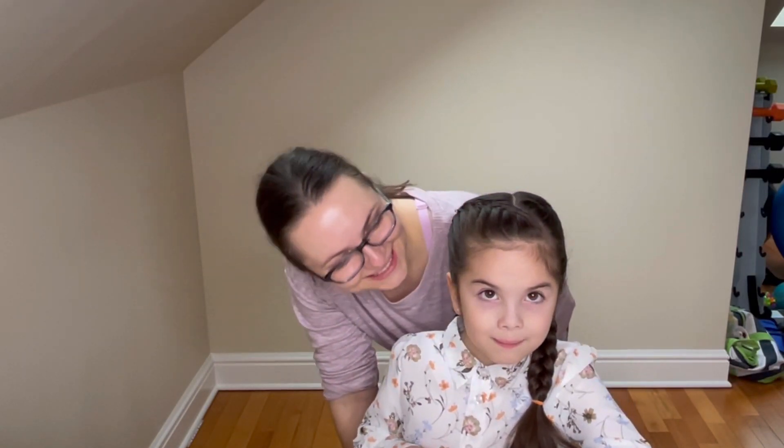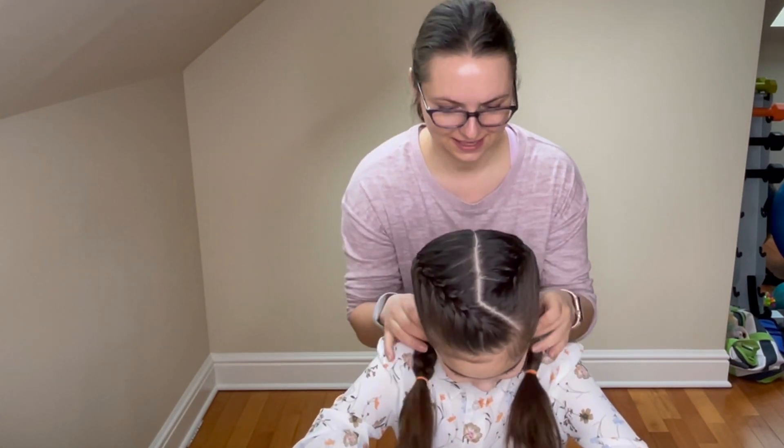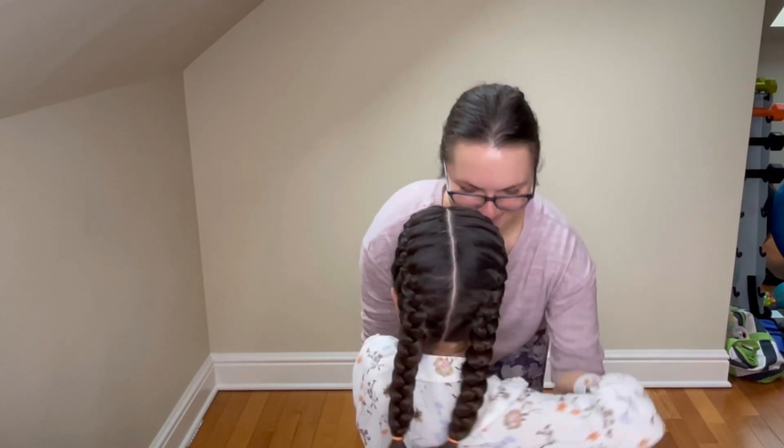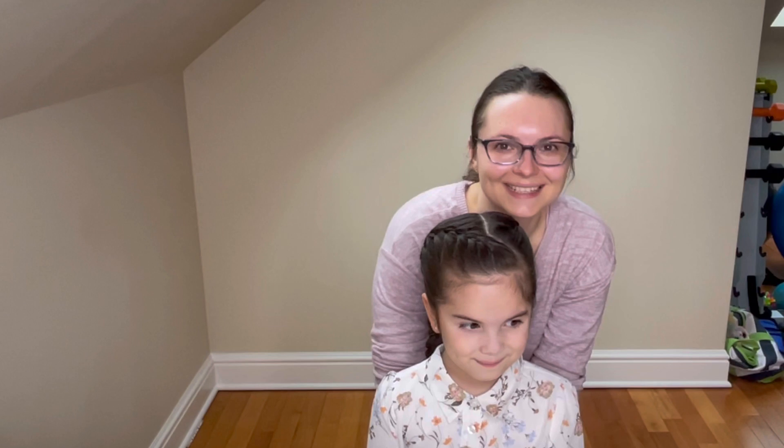Hi guys, I have Arianna with me today and we will show you how to do simple French braids. I hope you enjoy this tutorial and let's get started.